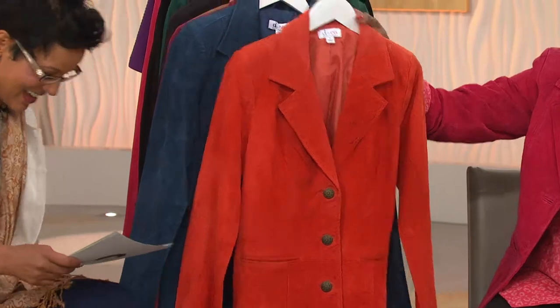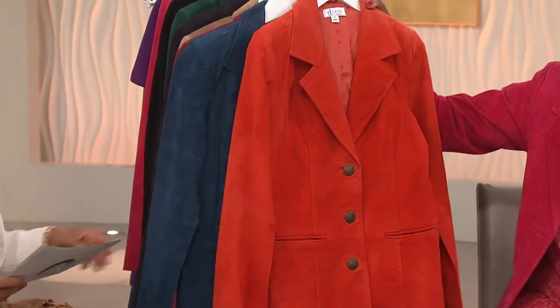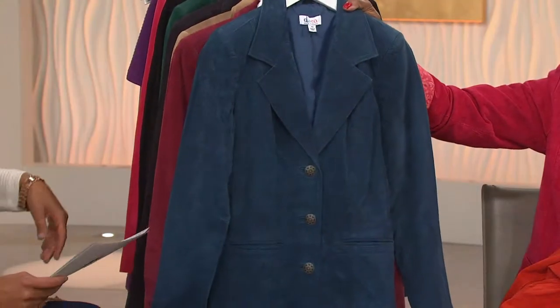Here is the color I own — the Spice Orange. In Spice Orange, we have extra extra small to 3X, and this one has the dark bronze buttons. Next, we go into the Mallard Blue, extra extra small to 3X, and that's going to have more of a gunmetal finish on the buttons.